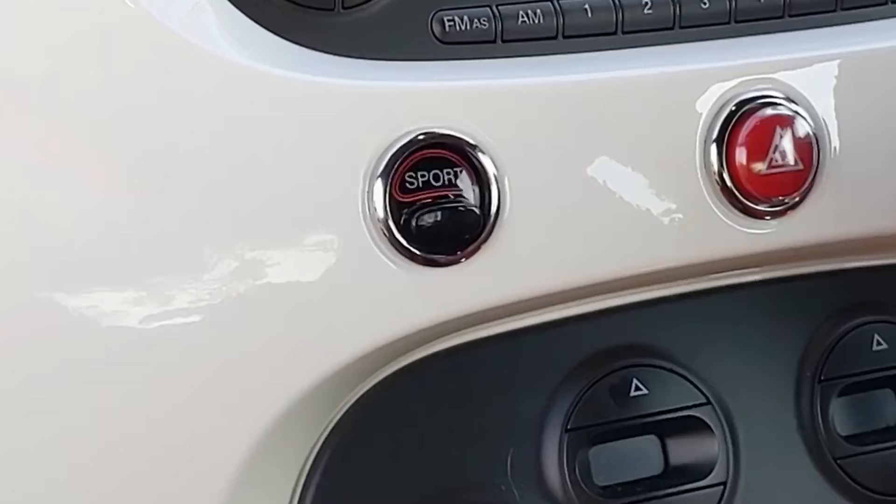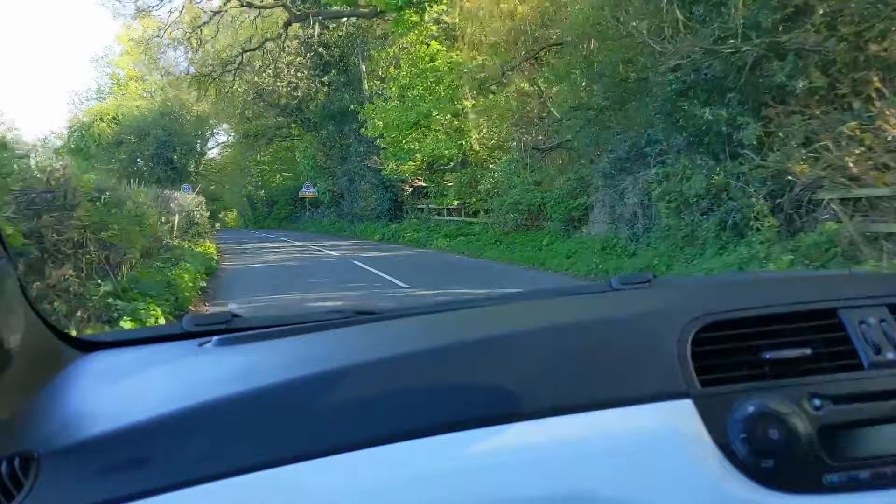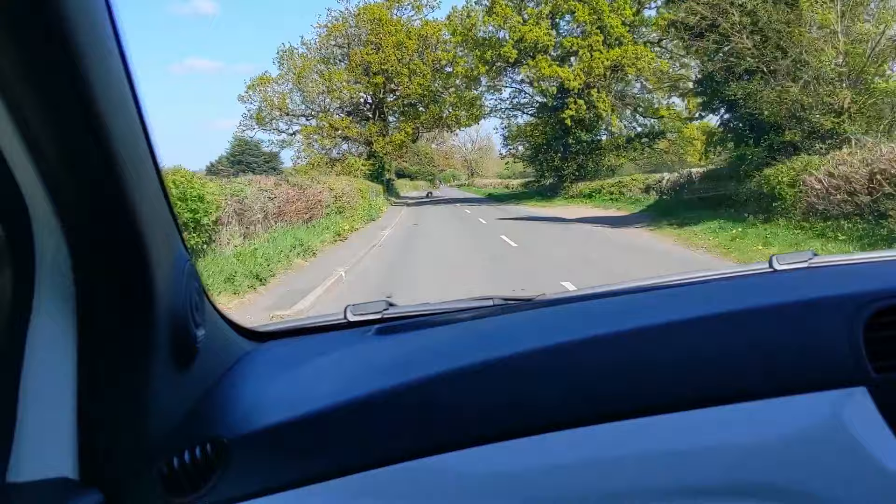The engine sounds fantastic for a four cylinder — it's wonderful. Sport mode really does transform the car; it doesn't feel like a gimmick. The steering weights up and it's got electric power steering so they can vary the weight of it. It feels like you're driving some old school car with heavy steering, in a good way. Your throttle seems more sensitive as well, so it definitely changes the character of the car. That firm ride is always there. It's amazing what 135 horsepower will do in a car when it only weighs a tonne.